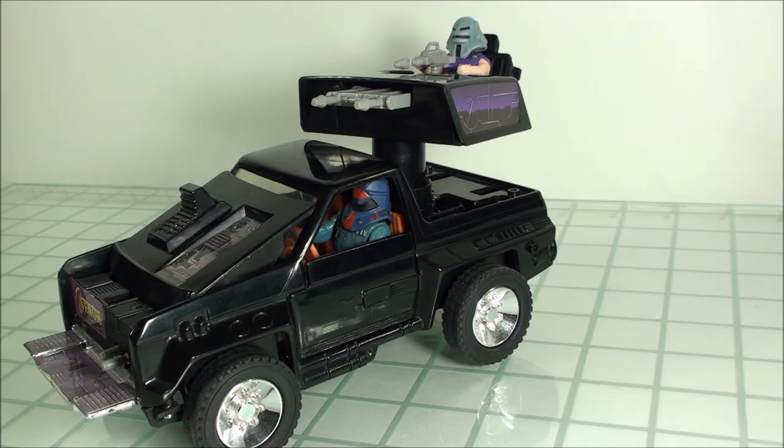Along with Switchblade and Piranha and such. That's it for Jackhammer with driver Cliff Dagger — really nice piece. Thanks for watching guys. Stay tuned for more, don't forget to subscribe and like. Thanks again.